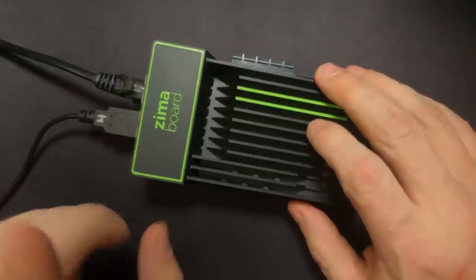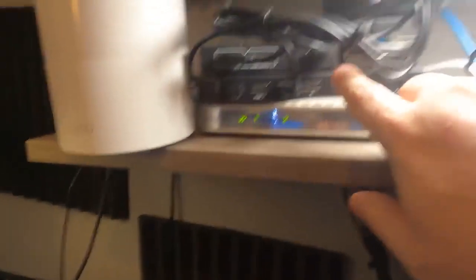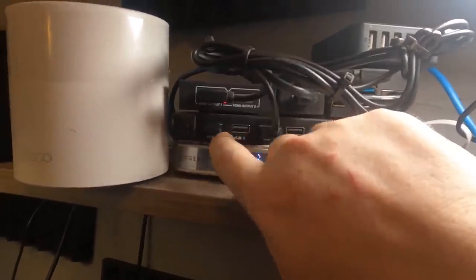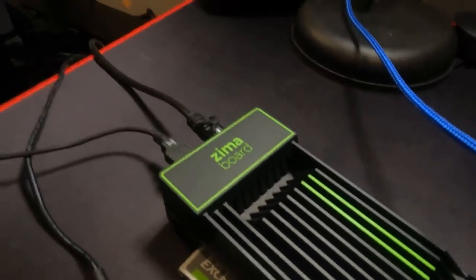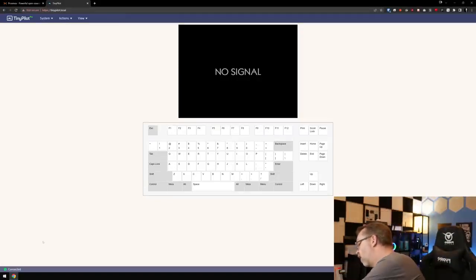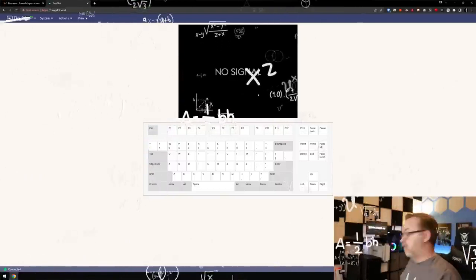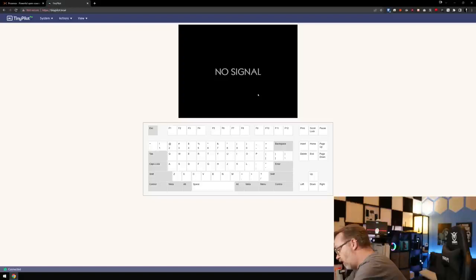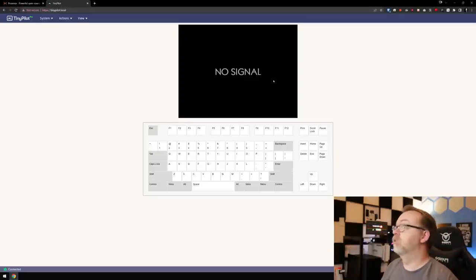The TinyPilot is connected to the Zima Board, and I also have my Proxmox bootable USB plugged in. That's how we're going to boot in and get everything installed. So I'll plug that in and head over to the desktop. Here we have our TinyPilot screen — we're connected and ready to go. I'm going to plug in the Zima Board now. We should start seeing something on screen shortly. It helps if I plug in the DisplayPort — let's try that again and hopefully get a signal.